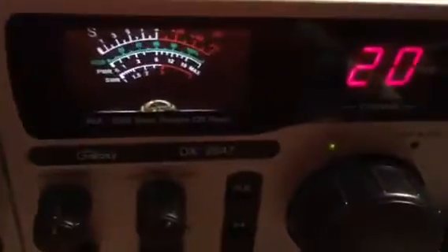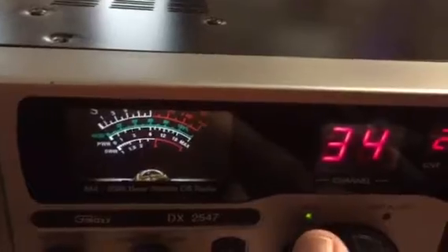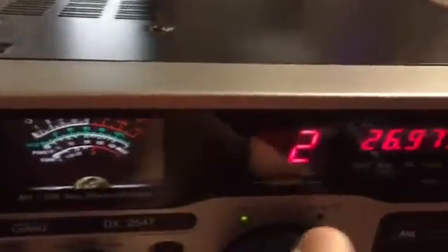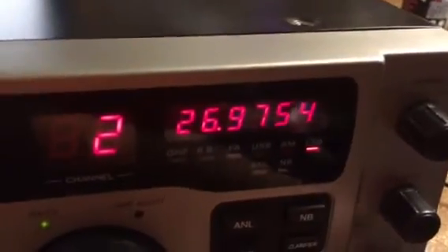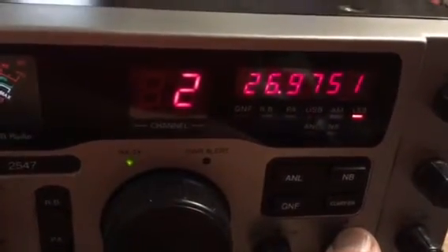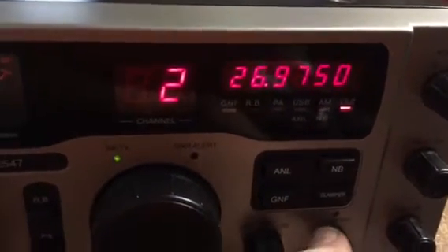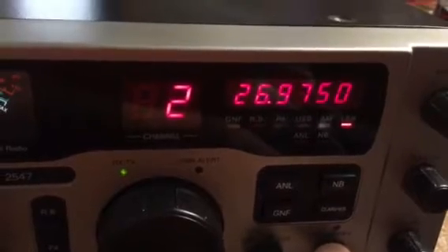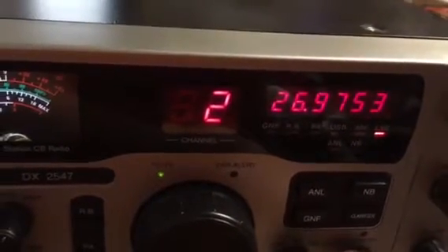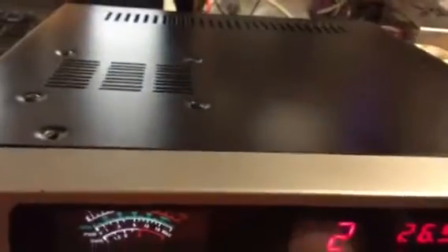I'll show you some more stuff on the inside that Galaxy has started doing. We're going to go up to the bird meter and show you some numbers real quick. I had no skip tonight, but there's a little bit of something coming in — it does have a good receive on it. Channel 26, the clarifier is open and unlocked. This button has to be pushed in for the clarifier to be able to slide — that's the way Truck set it up, and I like that. It will drift a little bit until it warms up; that's just a typical Galaxy for you.